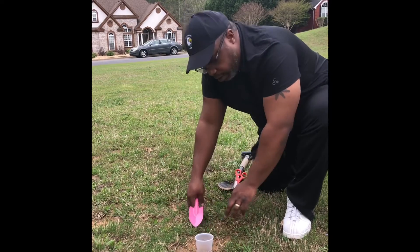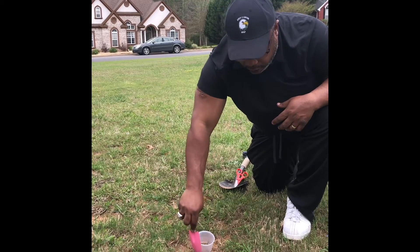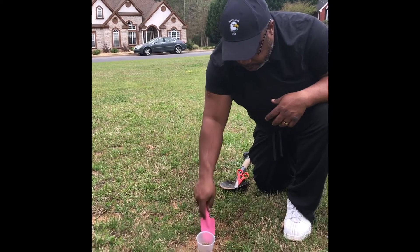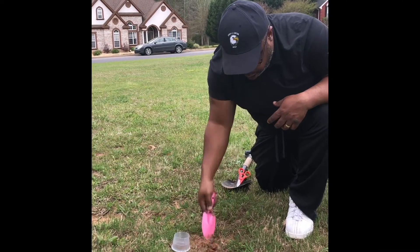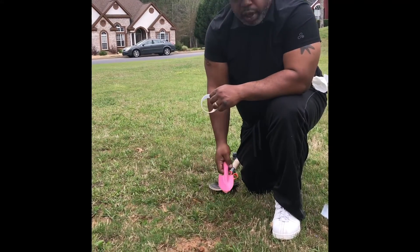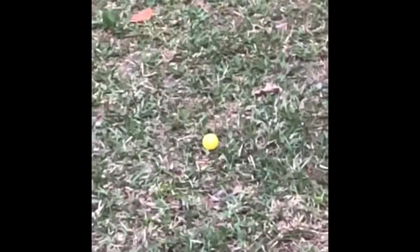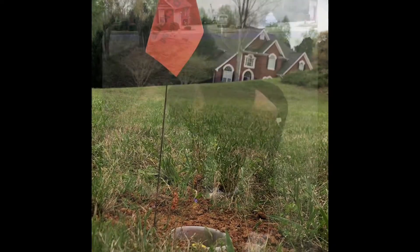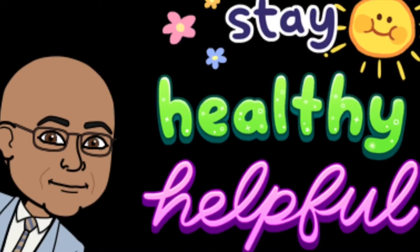Put your cup down and go ahead and make a circle around how far you need to dig. Once you have that, then you're ready to dig your hole. There we go, hole number one. We'll be right back.